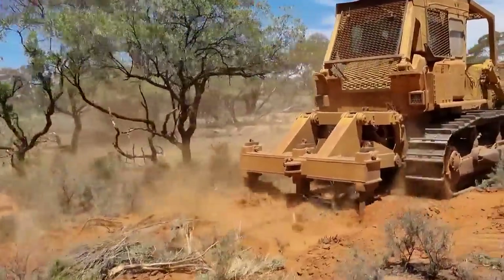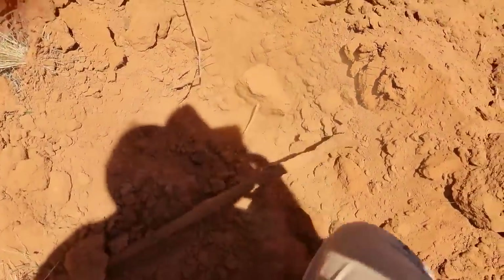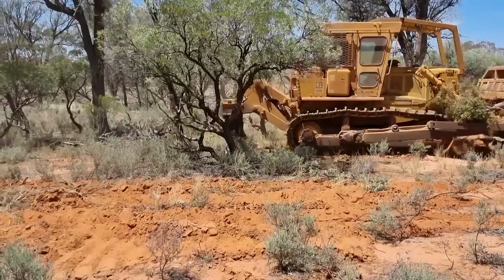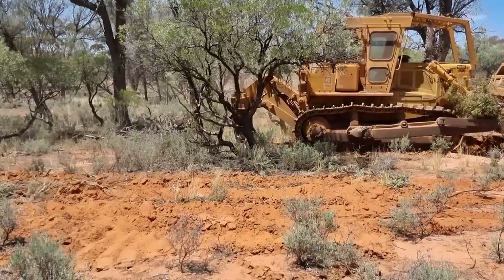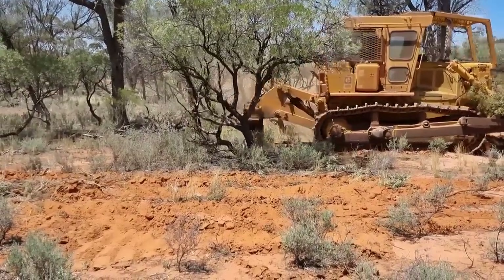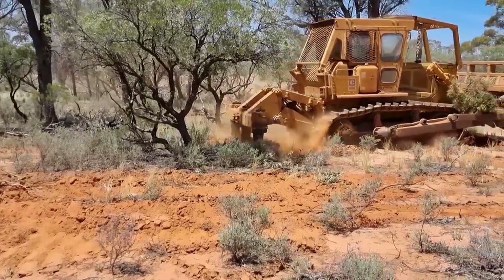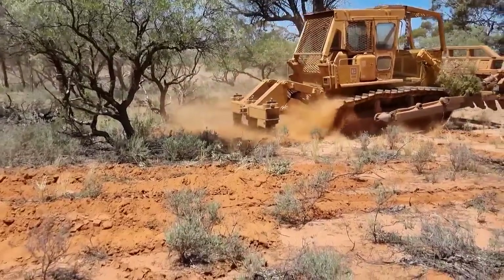It needs to be a deep tine — a minimum of 40 to 50 centimetres — and requires a fairly heavy tractor to run in these soils. It is also important to make sure that when doing the ripping you are not destroying other perennial components of the understory.